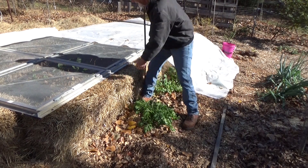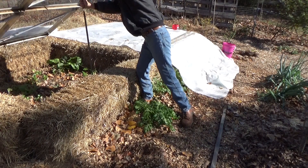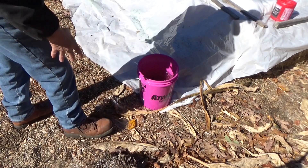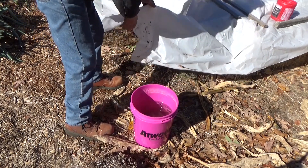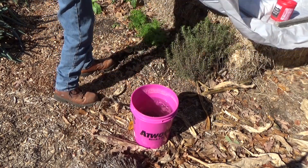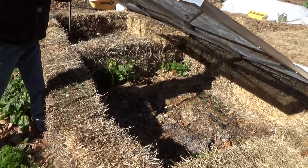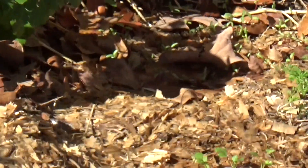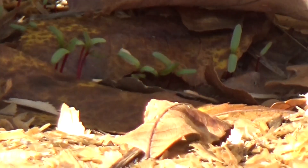Go ahead and take your roll right up to the end of the frame. It did freeze pretty good last night — but it could have been a whole lot worse. You've got to see this — remember we planted beets here just the other day.